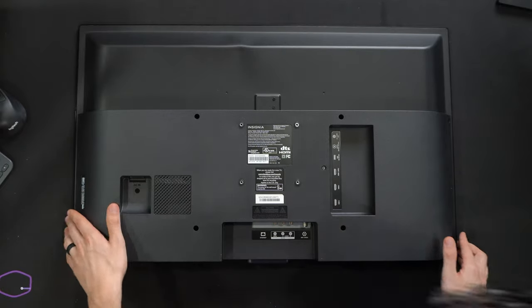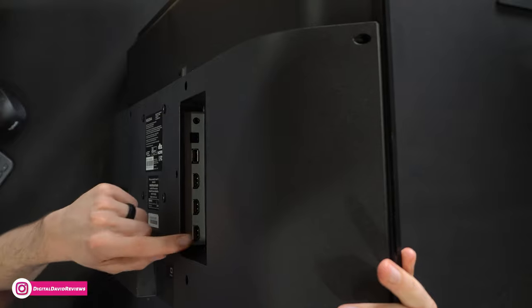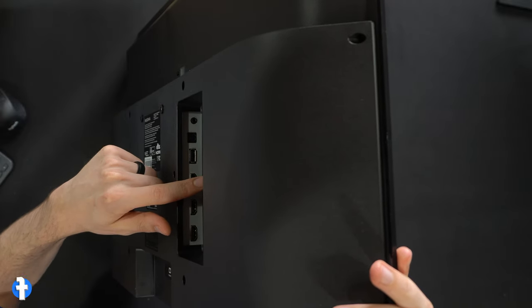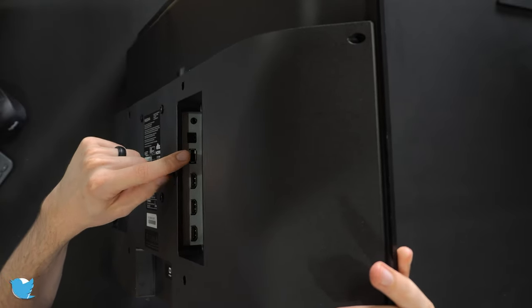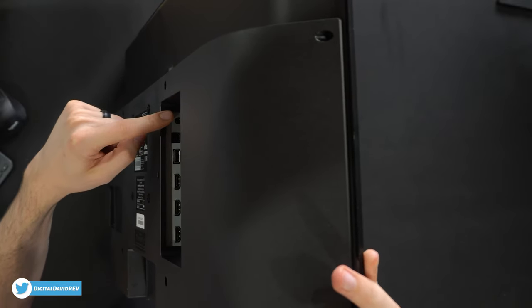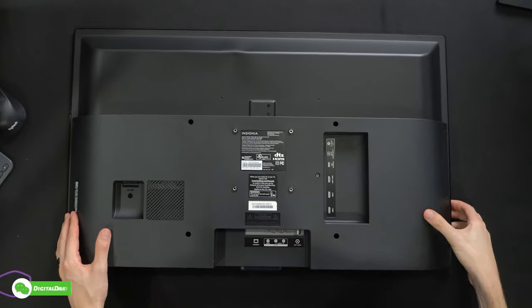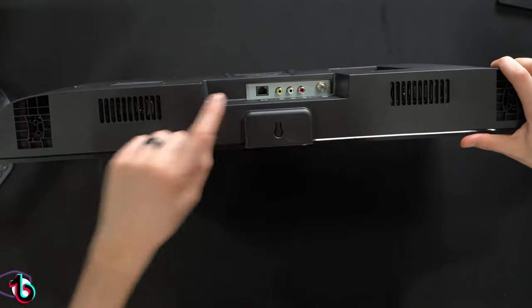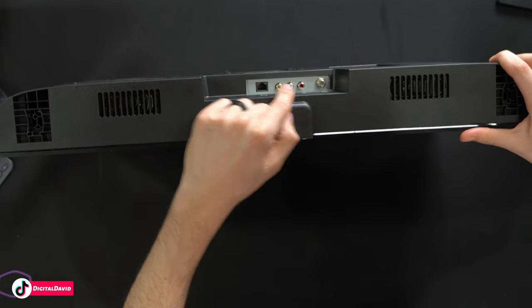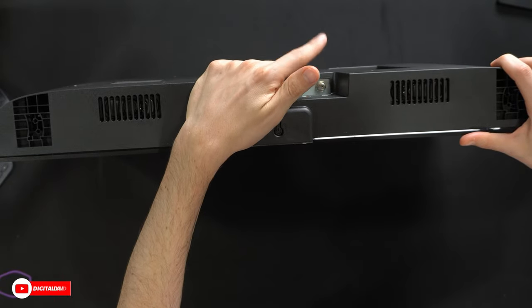On the other side, same thing for our different input options. Let's tilt it up so you can see them right here. We have three HDMI ports, with HDMI 1 being our eARC support. Then we have our USB 5-volt optical audio, and you can see we have our headphone jack. We have some more options at the bottom — our ethernet port, RCA connectors, and our coax connector if you want to connect an antenna or your cable.